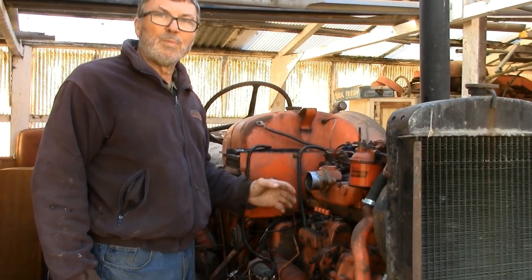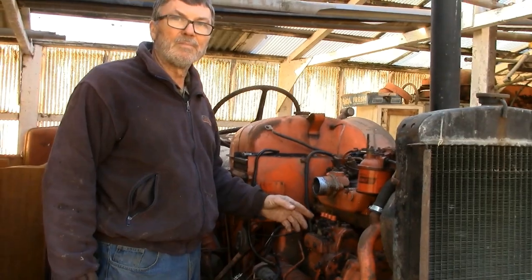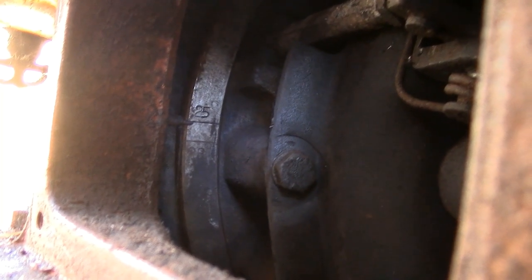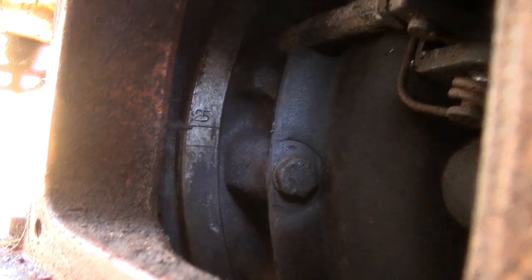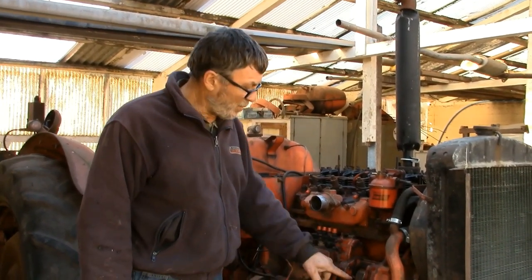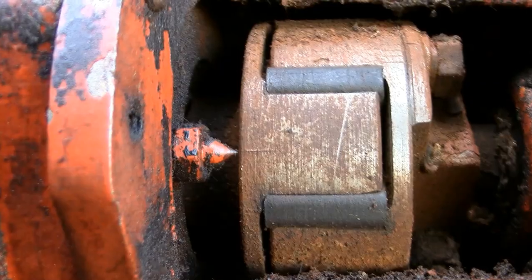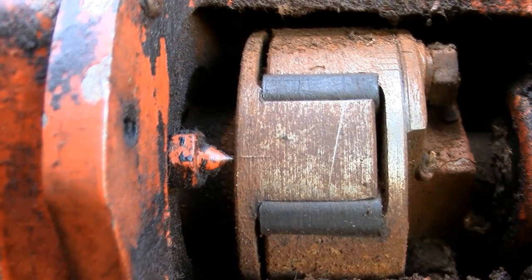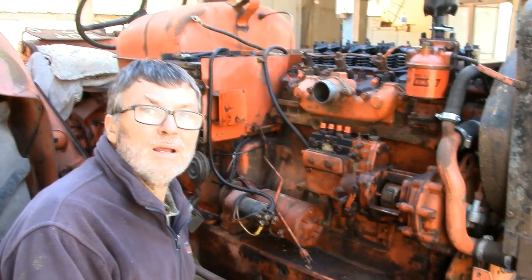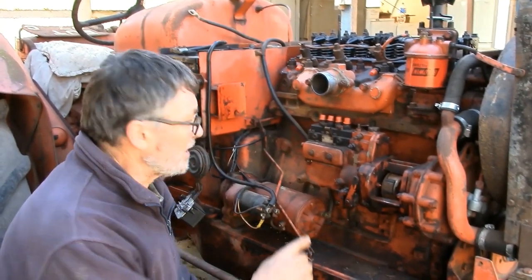So that when we put it back we know where we are. Let's have a look at the flywheel now. The engine's on the 25 degree mark - the pointer on the coupling lines up with the mark there. We're now ready to remove the pump.